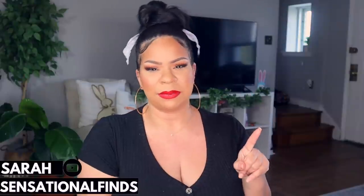Hey guys, it's Sarah, welcome back to the channel! Today's video is a Dollar Tree haul that you need to watch before going back into Dollar Tree — we have so many new amazing finds. Be sure to subscribe if you're new, and check out previous videos where we share tons of information about how to shop like a pro at Dollar Tree.